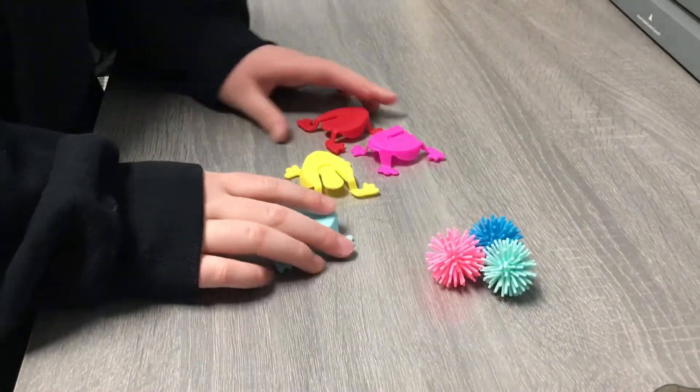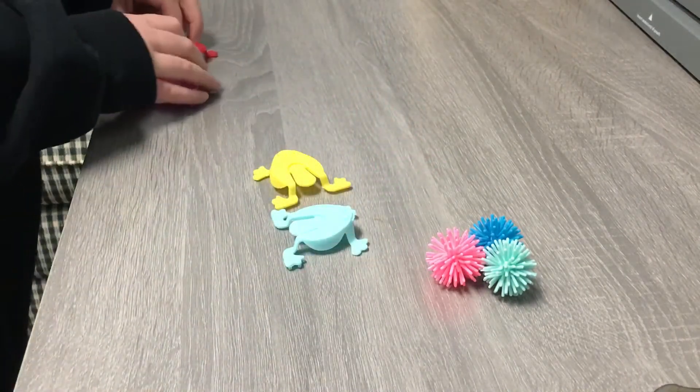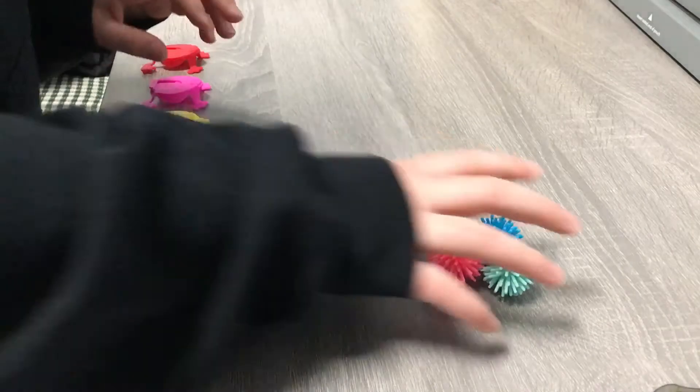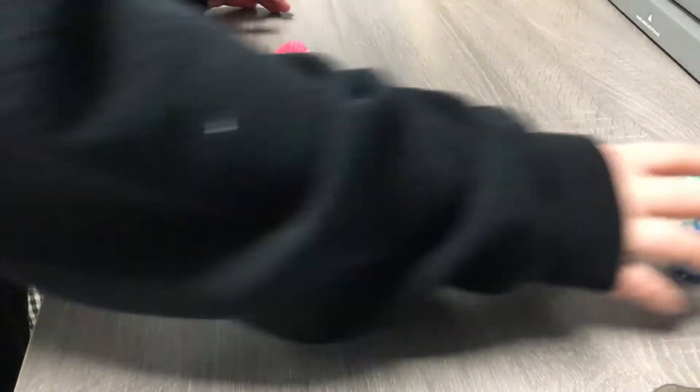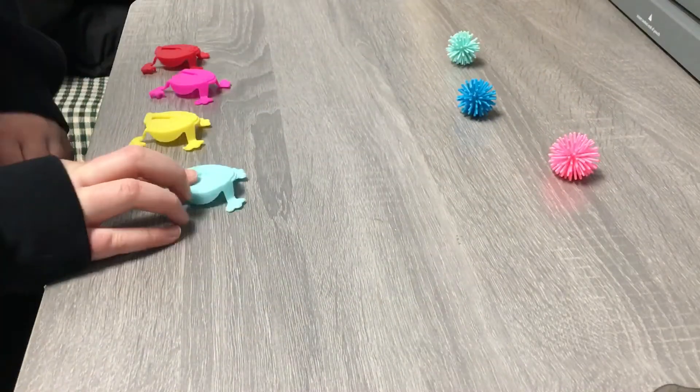But I kind of lost the red one. So we're actually going to play a game — we're going to set the frogs up, I'm going to drop them, and I'm going to try and hit them with the frogs. This is my own game that I made up.